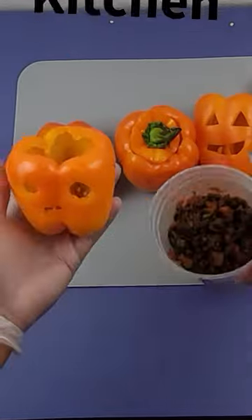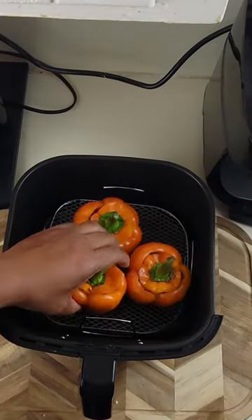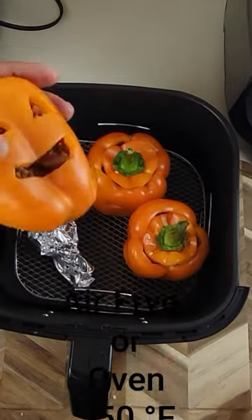Once you finish carving the face, add your filling. Put the top of the bell pepper back on and place in an air fryer at 350 degrees for about 20 to 25 minutes.